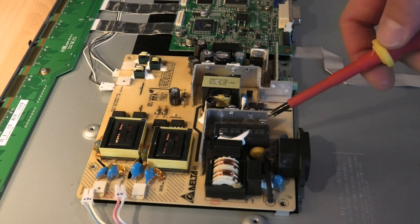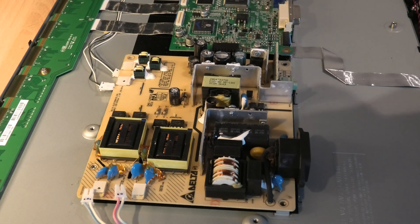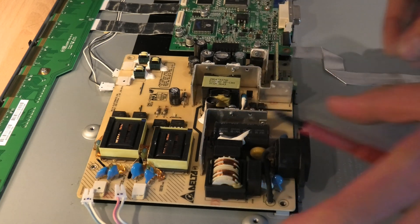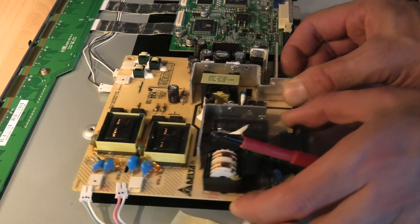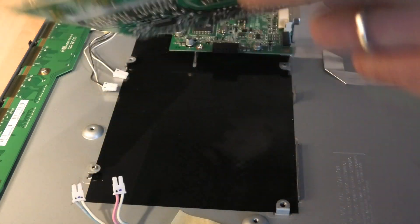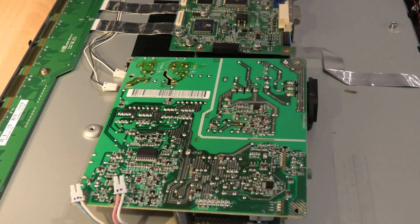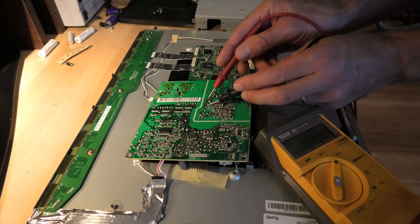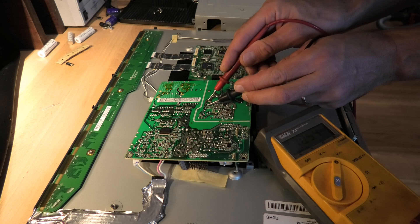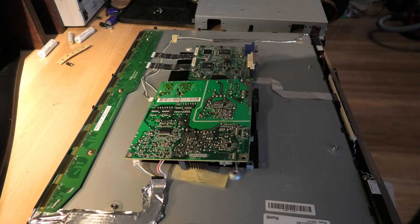You always have to be super careful with these high voltage caps. That one's rated 400 volts — there could potentially still be some high voltage on there. So I'm just going to treat it carefully, put the meter on there and see if there's any energy on it. Only 10 volts, so it should be alright. I can move forward.